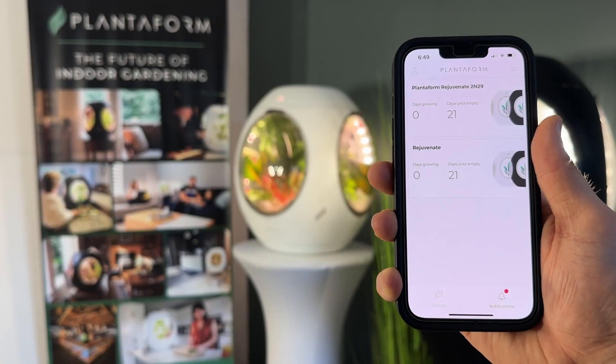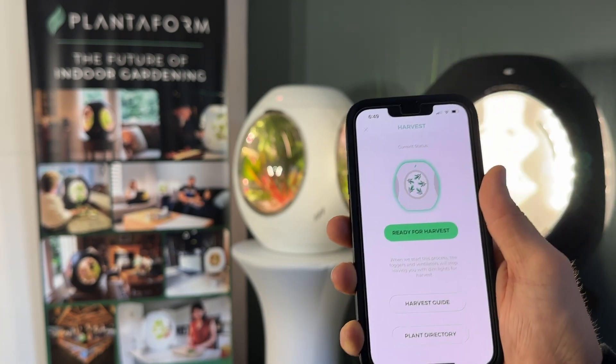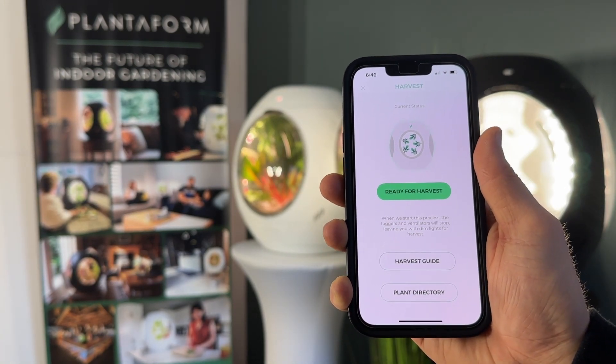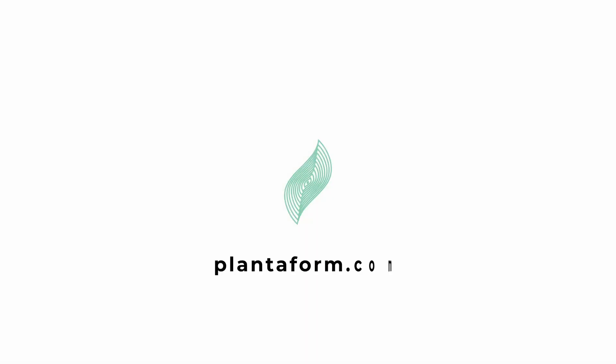You can also have your Rejuvenate in frost white. Here you can see that it's actually ready for harvest. From here you can then harvest your device, check out our harvest guide, and view our plant directory for more details. Visit our website at planaform.com to get started on your indoor gardening adventure today.